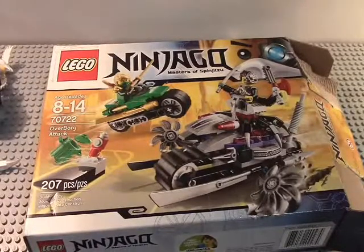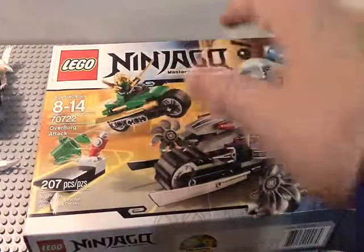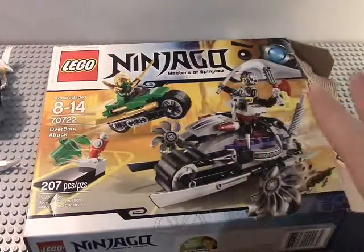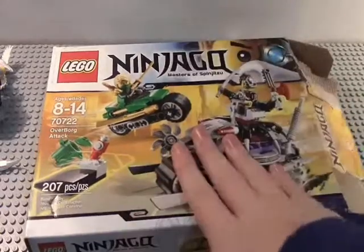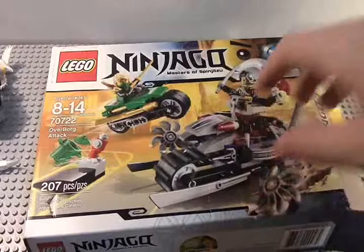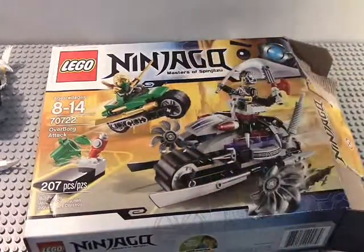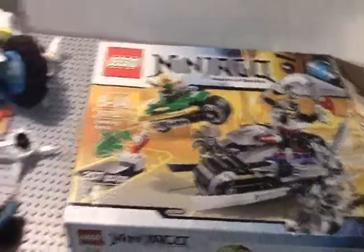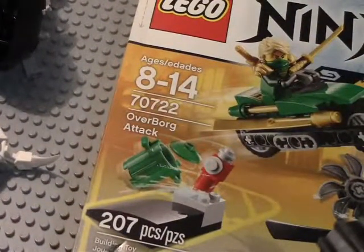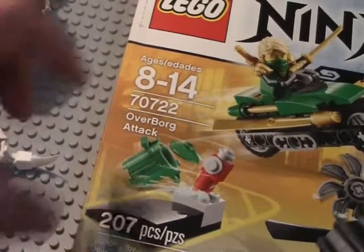Well hello guys, LEGO Show TV here, back with my LEGO Ninjago Christmas first Christmas review of all the presents at beginning for Christmas total. This is the LEGO Ninjago Master Spinjitzu 2014 set, 70722 Overboard Tech, 207 pieces, ages 8 to 14.